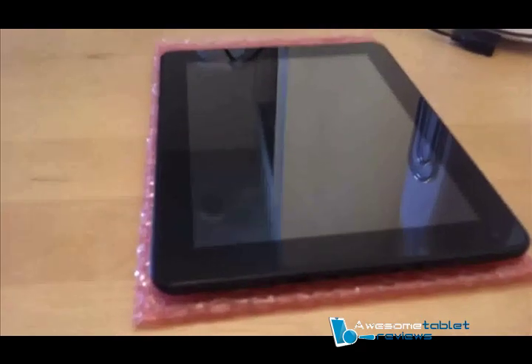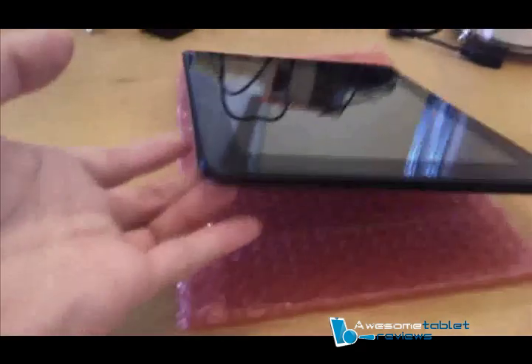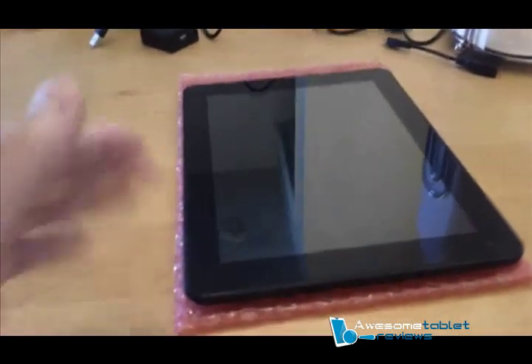I'm going to tell you how to do this mod. You need your G9T and something soft to put it on so that when we flip it over, the screen doesn't get damaged.